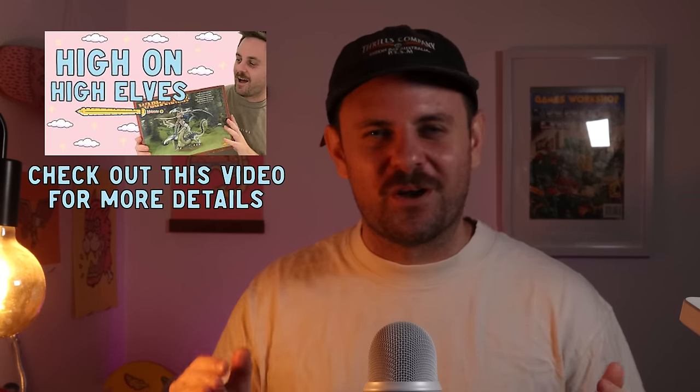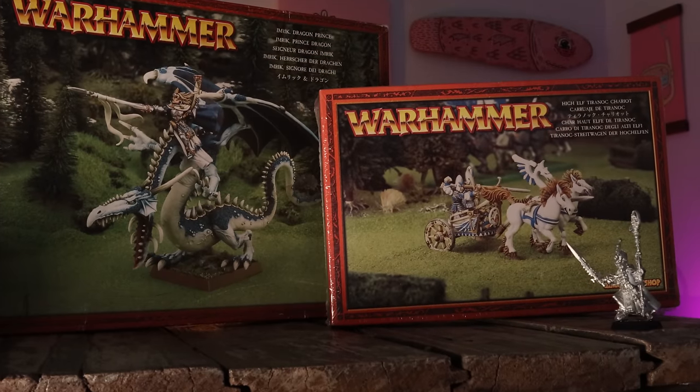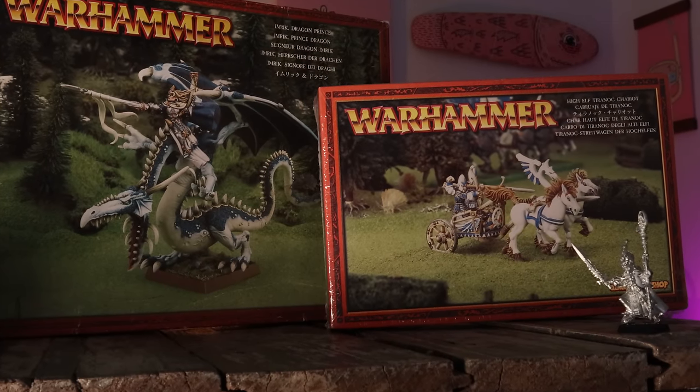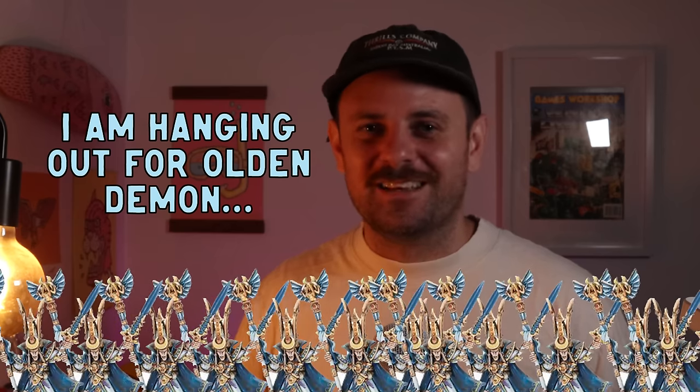I'm the world's biggest High Elf simp and I've shown my collection in previous videos, so I'll just show a few favourites I'm looking forward to painting. This Prince Tyrion on a dragon is screaming for a coat of paint, and I also got this classic chariot which I'm pretty excited to paint. I love building kits, so this Teclis is going to be a lot of fun. Last year at Golden Demon there were about 50 Teclis entries, so I probably won't paint mine for competition — I don't want to be lost in the numbers.